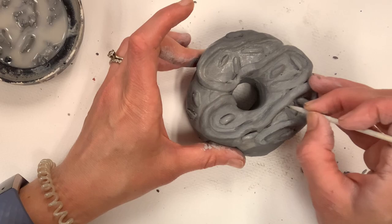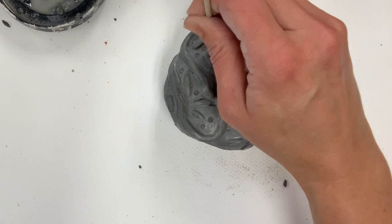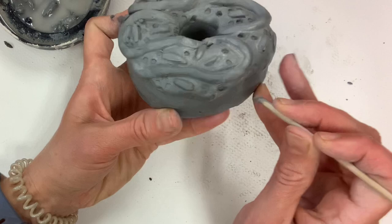One last thing is texture. I love pressing down and making little circles with the fat end of my shish kebab stick. It's not super realistic — sprinkles would stick on top rather than go in — but I think it's really fun and festive and it's my favorite texture, so I'm doing it anyway.